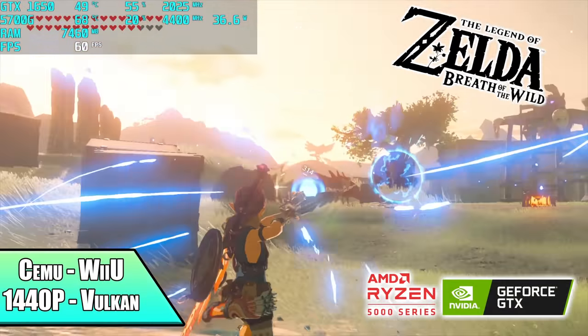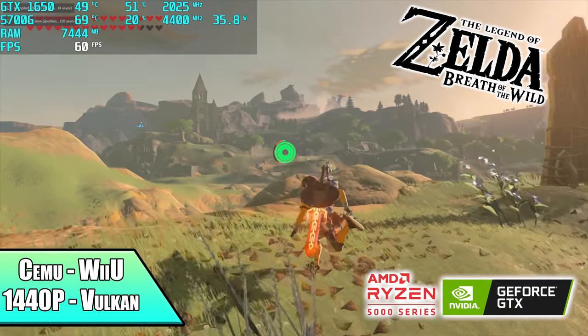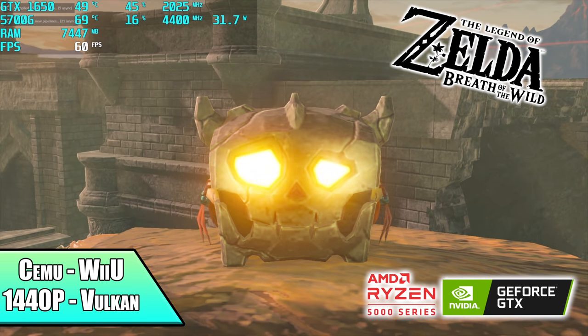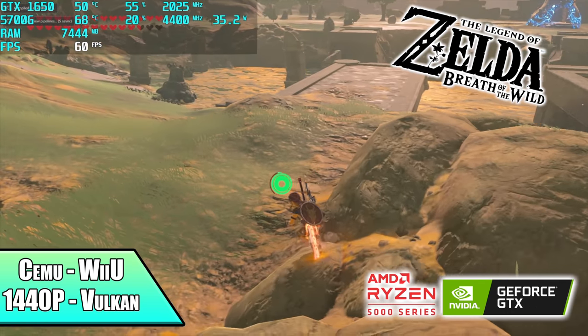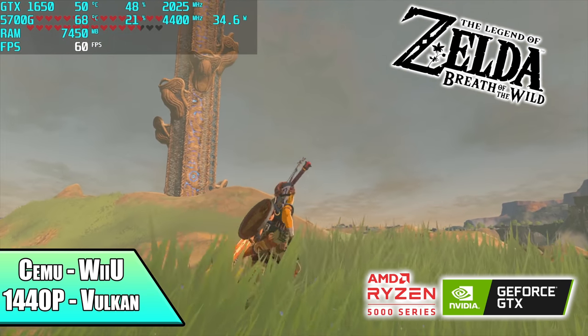Here we have some Wii U emulation using the Cemu emulator. I did have to drop this down from 4K to 1440p. We've got that Vulkan back-end going, and it's running great at 60. There are games that do run at 4K with this setup using the Cemu emulator, but Breath of the Wild was one of those that just maxed out that 1650 at 4K, so 1440p is definitely the way to go.